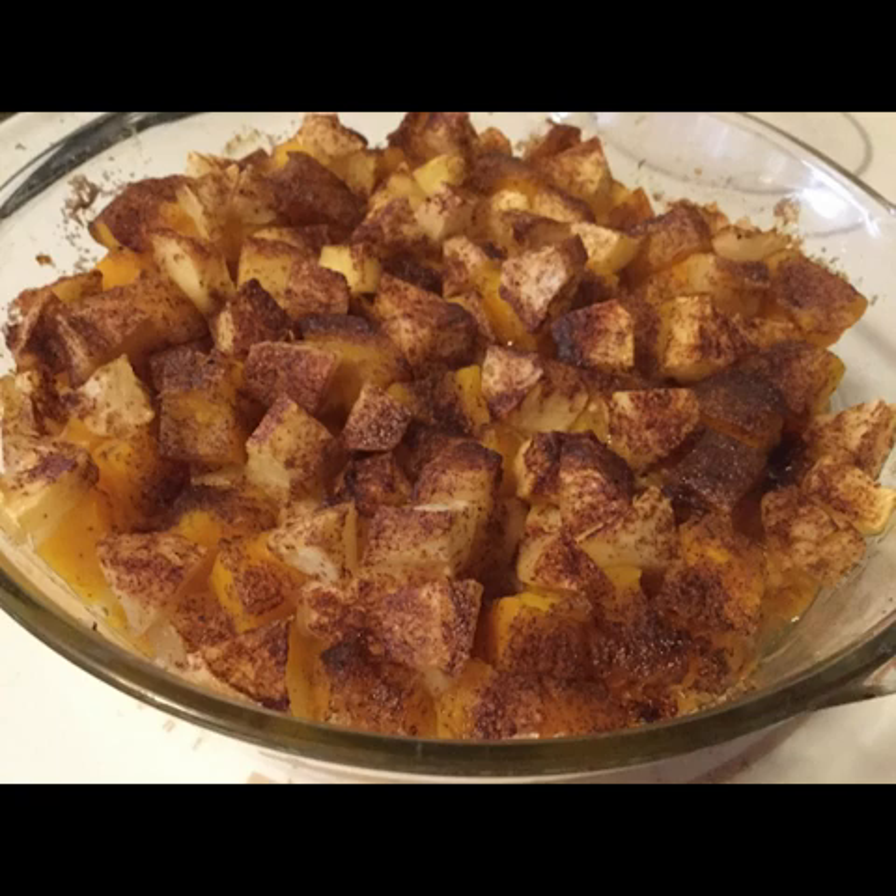And then you've got your flesh. It's not mushy — it's still reasonably solid, but it's cooked. So that's what we're going to work with: that cooked flesh that we've allowed to cool and removed from the skin.